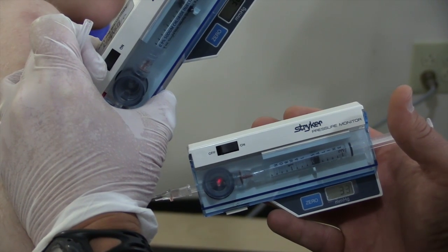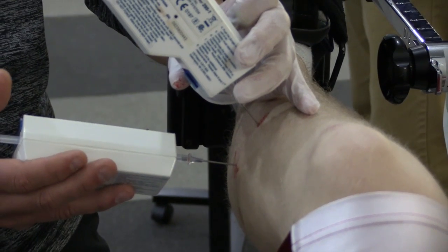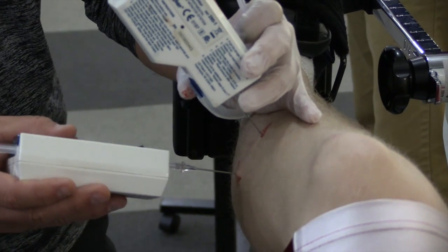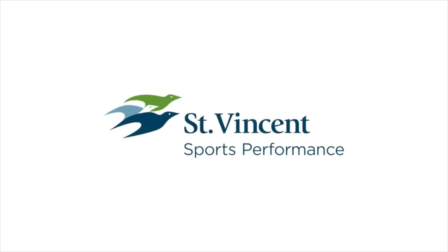It is a very innocuous and well-tolerated procedure, and everyone walks out of the office under their own power, taking it easy for the remainder of that day and returning back to normal activities the following day.